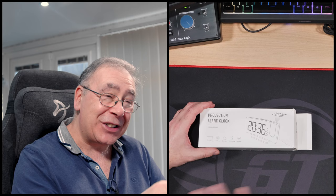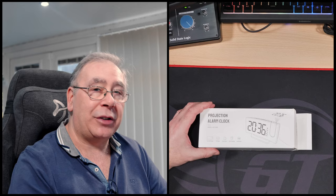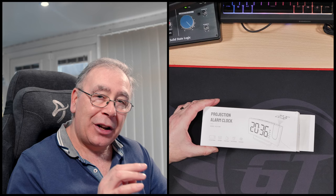I've never used a snooze option. Well, I did — decades ago I used snooze, but I've never used it since because I just kept pressing it. So I moved the alarm clock away from me, because I knew I'd just keep doing that all day.